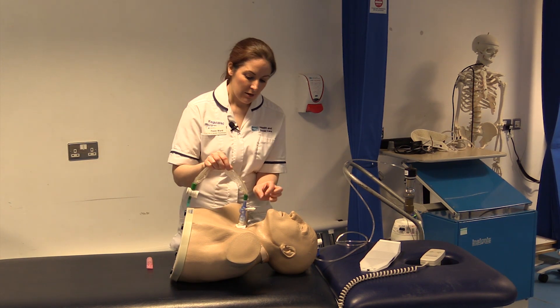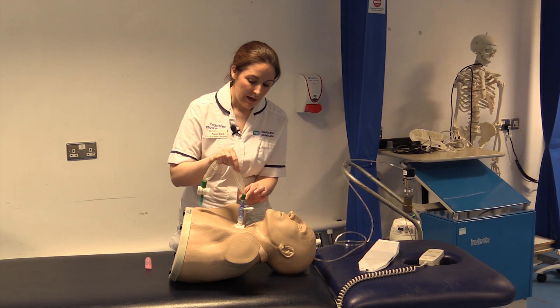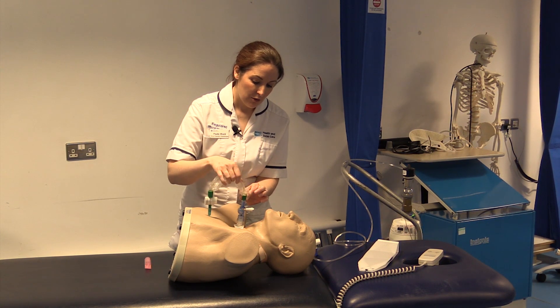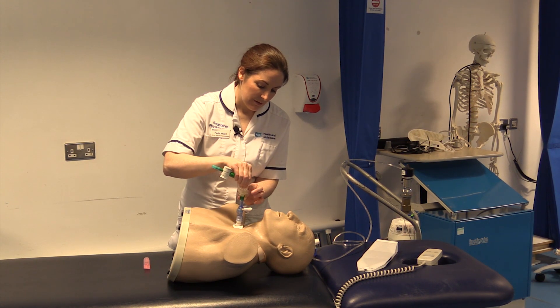You hold the ET tube and the suction mount at the green wrapper and then feed it down through, taking the plastic back as you go.